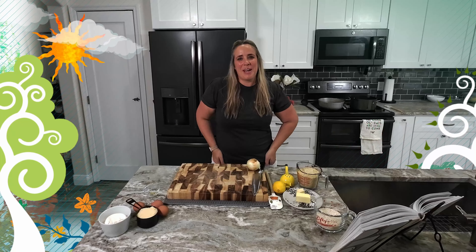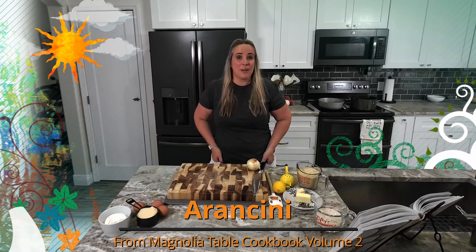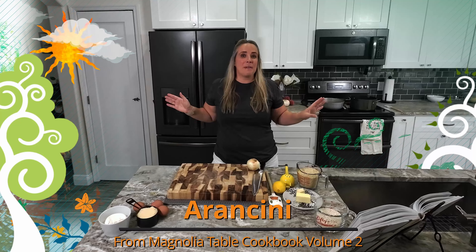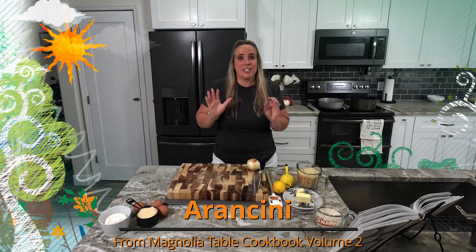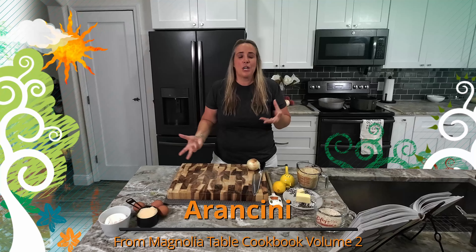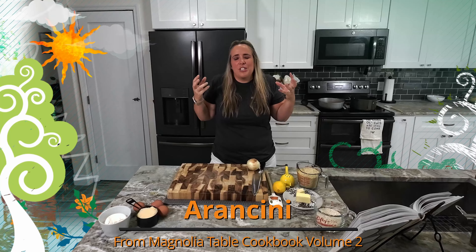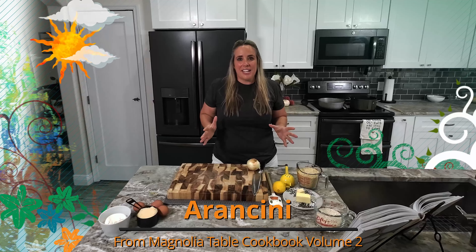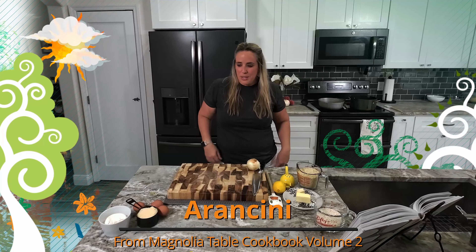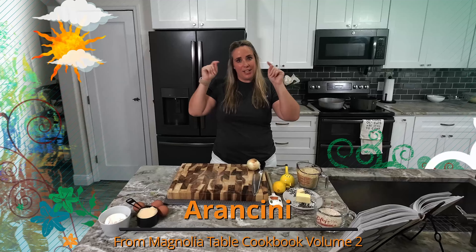Hey everyone, thanks so much for stopping by today to the Peppered Peach, where we're going to be checking out the arancini recipe from Magnolia Cookbook volume number two. This is one of my favorites — I love arancini. It's so tasty, I love all the flavors coming together. You really taste the butter and the rice. So let's get started — we have all of our ingredients right here.